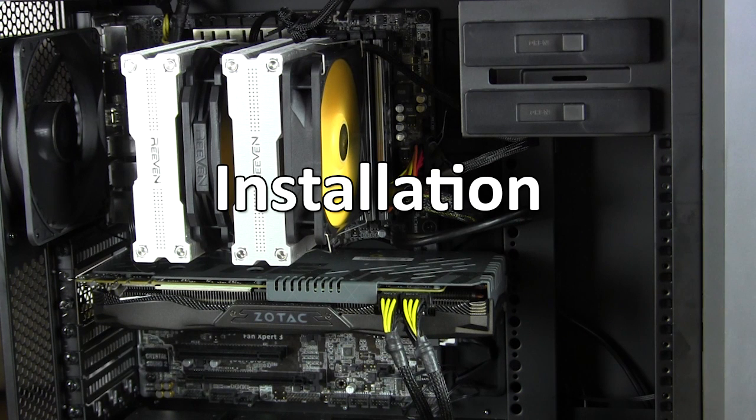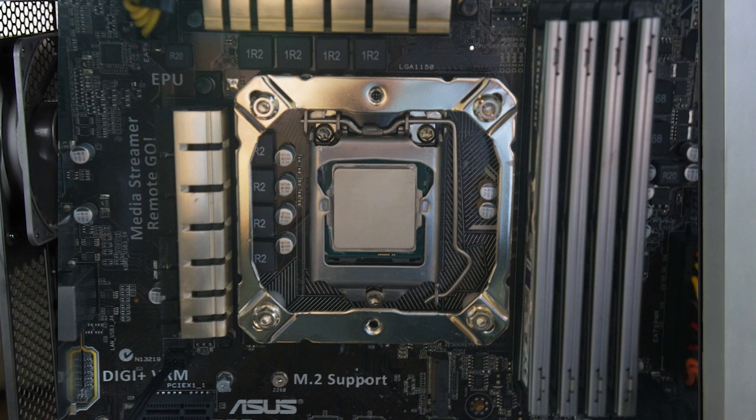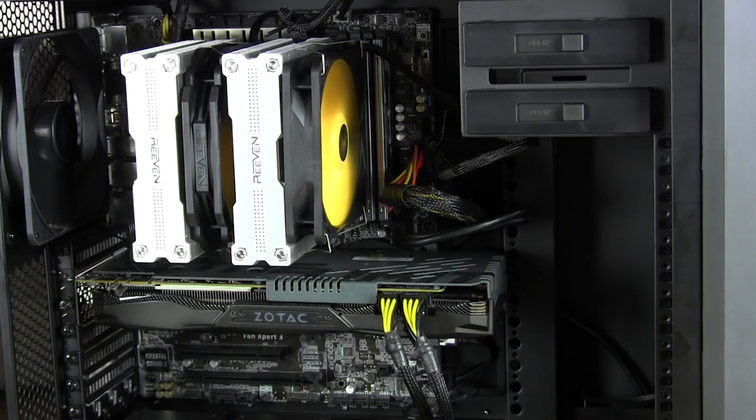Installation of the cooler is actually pretty easy, so let's go step by step. First, find the backplate and install the bolts through it with the silicone washers. Then put the backplate on the backside of your motherboard, pushing the bolts through to the main side. Install the plastic spacers and then install the mounting bracket — they give you four bolts and a wrench to tighten that up. Next, take the mounting bar and place it in the middle of the cooler between the two heatsink stacks. Apply your thermal paste and carefully place the cooler on top of your CPU, lining up the holes in the mounting bar with the mounting bracket. There are two included screws — screw those in, install your fans, and you're pretty much good to go.